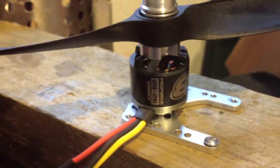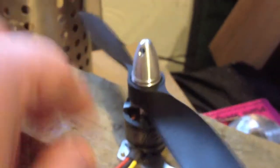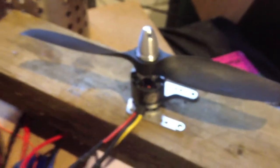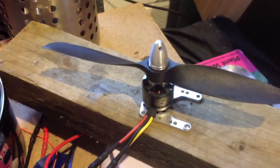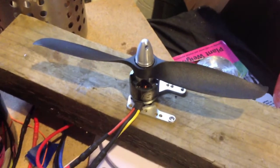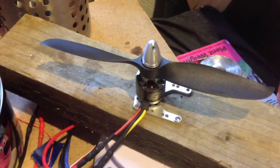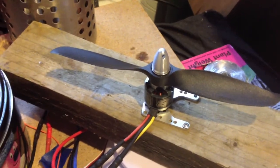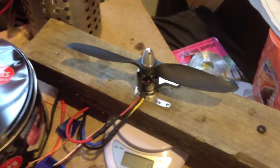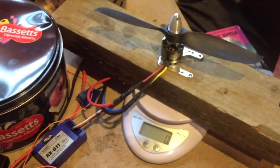Now for the NTM 2826 1200KV. This is a 3 to 4 cell motor, and I've only got clearance for an 8 inch prop, so I'm using an 8x6. I haven't got an 8x8. I'm not expecting too much from this one, because I think it would work best with a 9x6 on 3 cells, or a 4-cell pack. It is a 250 watt motor, so let's see what we get.